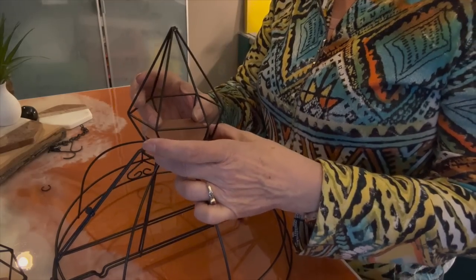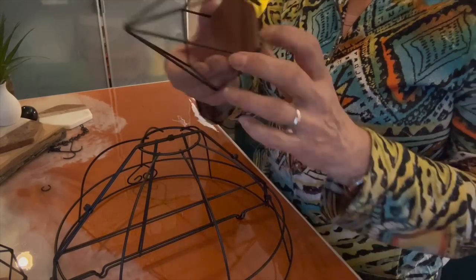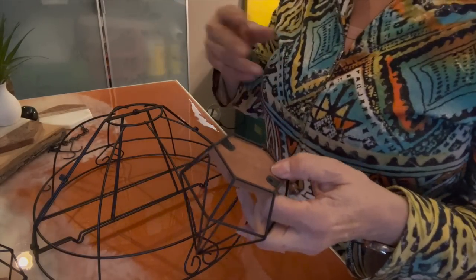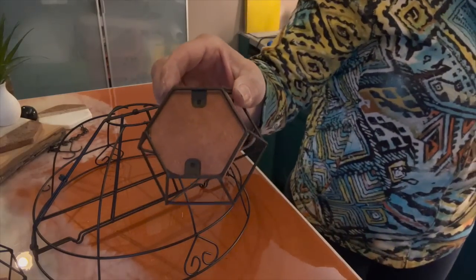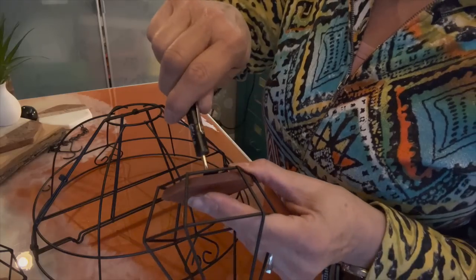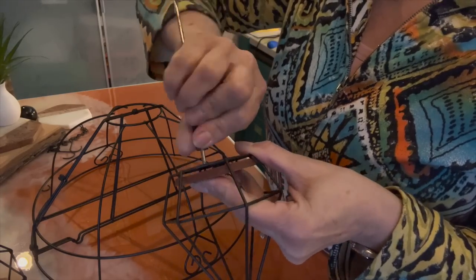I'm trying to figure out how to best attach the finial because I want it to look like it's all iron. It has some natural screws in there that I think I can just take off, and then I'll probably use more zip ties to kind of tie everything together.